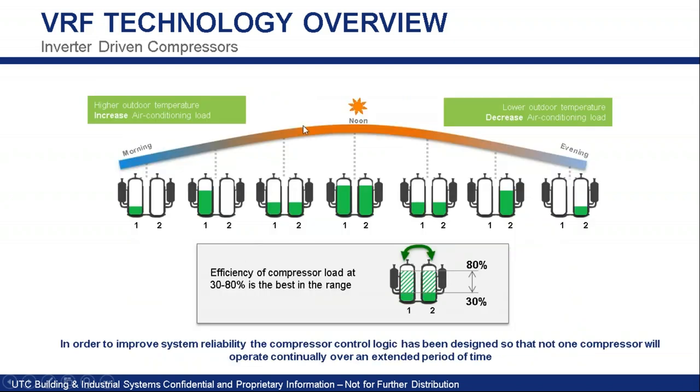The compressors modulate together efficiently. We modulate one up to approximately 80%, then start modulating the other one up, trying to optimize efficiency between the 30% and 80% range because that is the most efficient range for the compressor.